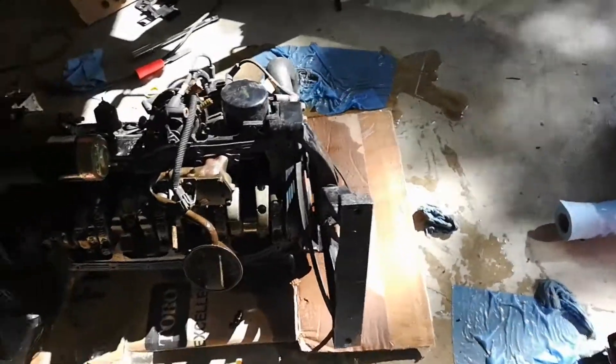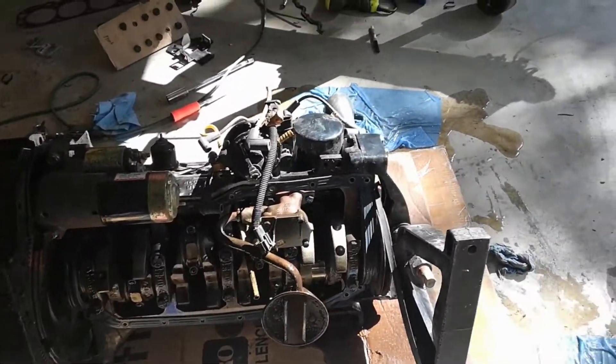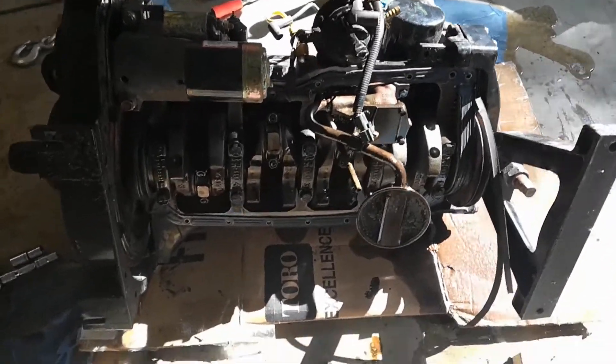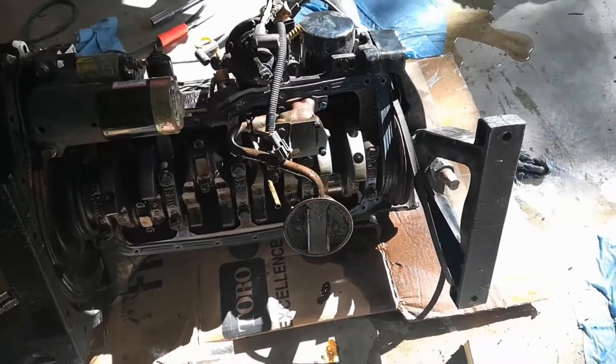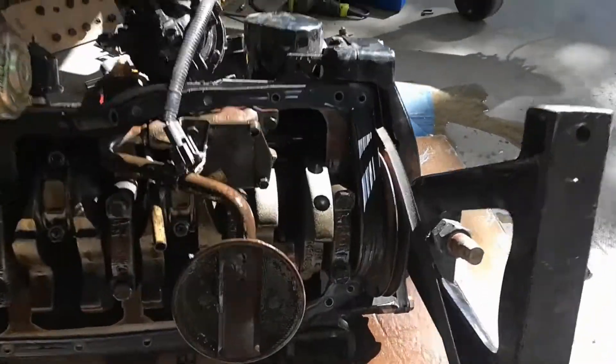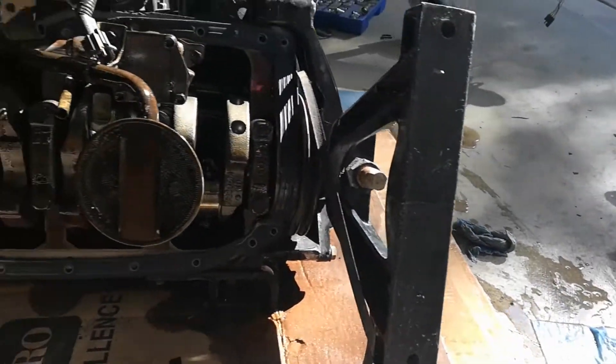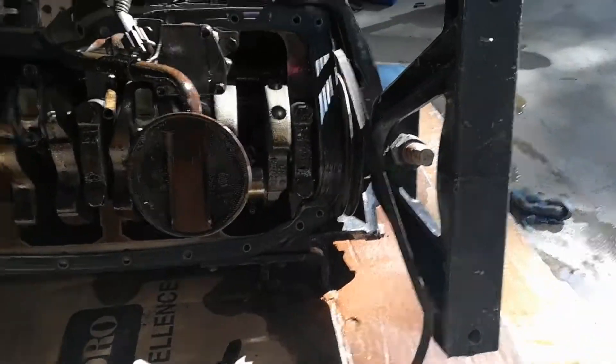If you have an engine stand to where you can turn this over on its side in the air, that will make things easier. If you don't, you can always just be careful and turn it over on the ground on its side. You can see I put a cardboard box underneath it here just to not scrape up the concrete or the metal.